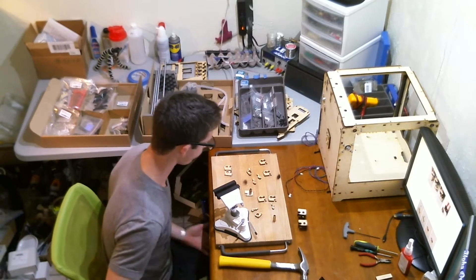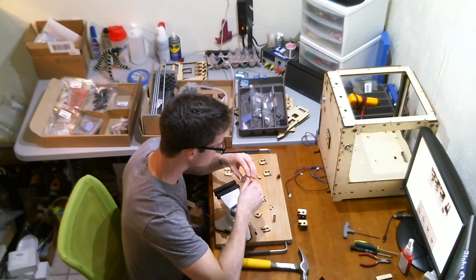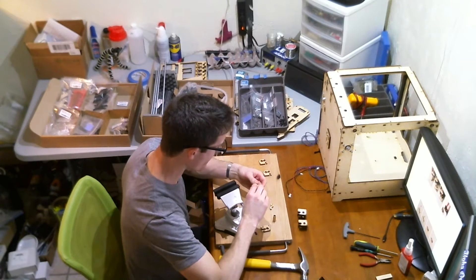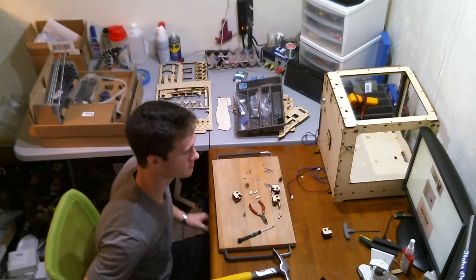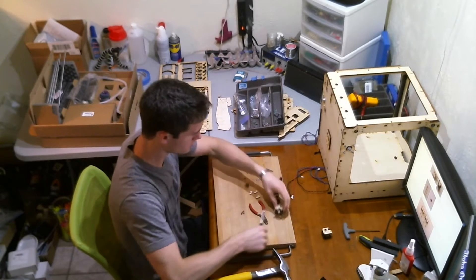At this point I have the chassis pretty much put together and I'm working on the XY blocks. These things were a pain in the butt. If I ever have to do it again a second time it will be a lot easier, but getting your mind wrapped around how all the pieces go together the first time is pretty confusing. So take your time and do it right the first time.